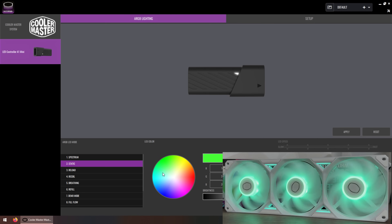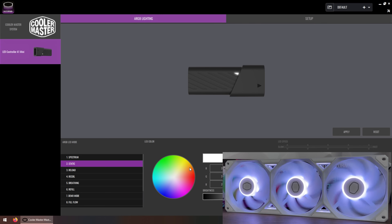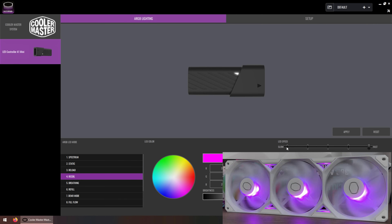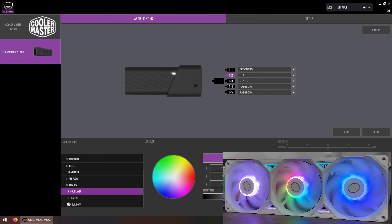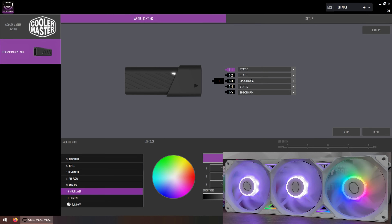It doesn't have to be spectrum or rainbow - you can go with static and adjust it to your setup. Once you configure everything - and it's literally just two clicks, select the fans and click apply - you can go to RGB settings and adjust 11 custom presets that are already done. You can go with a special custom one, adjust speeds with five different speed settings, and in some presets even change the colors to your liking.